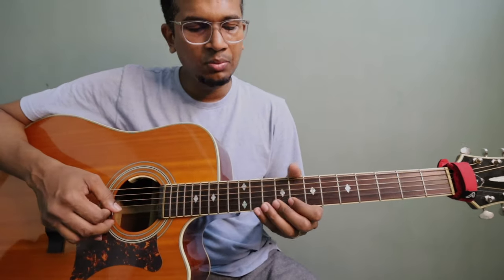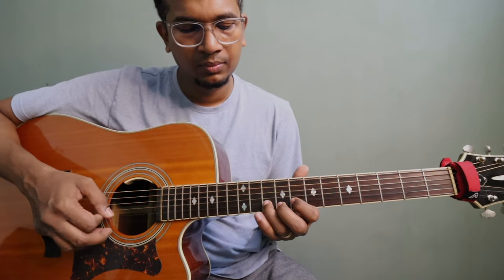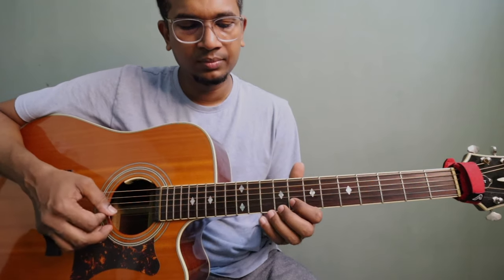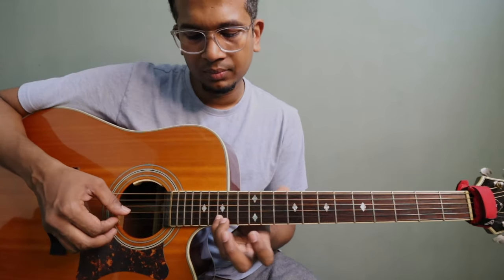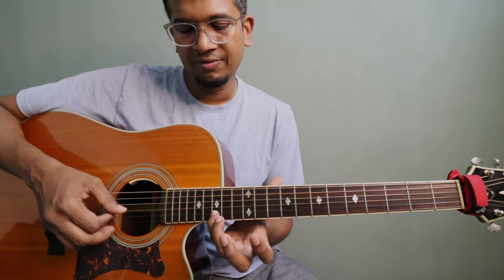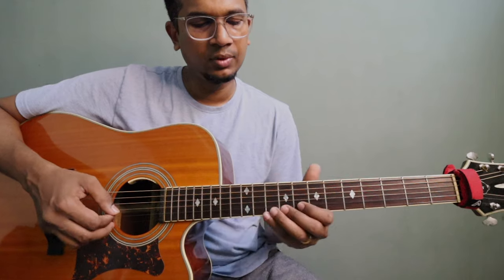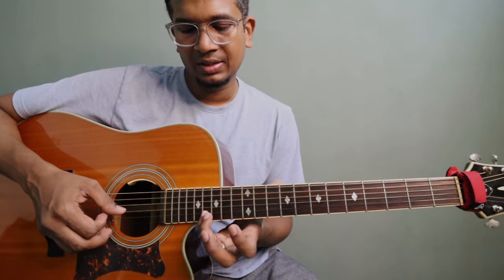Here we are going back to our first lick again. On this passage one more time: it goes to fret 16, and then back. So 15, 16, 15. Let me play that one more time slowly.